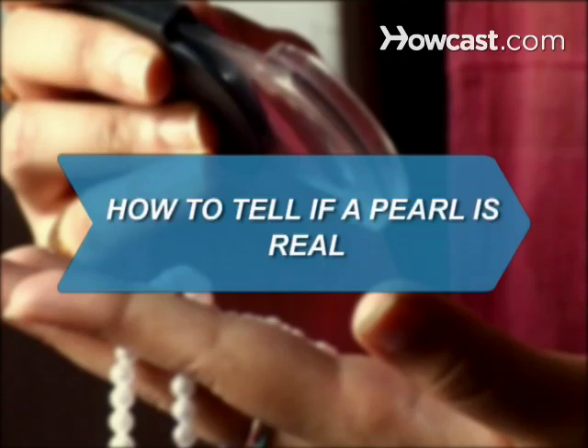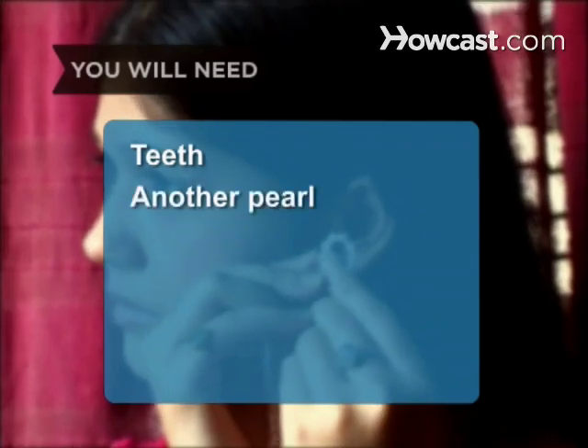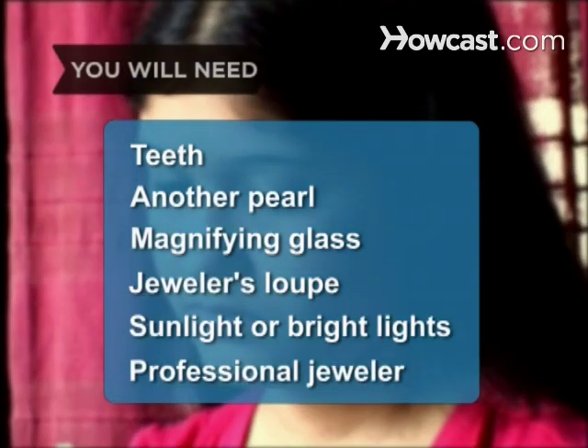How to Tell if a Pearl is Real. Don't be fooled — find out if you're looking at the genuine article. You will need: teeth, another pearl, a magnifying glass, a jeweler's loupe, sunlight or bright lights, and a professional jeweler.